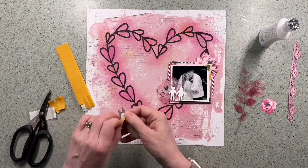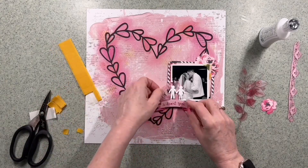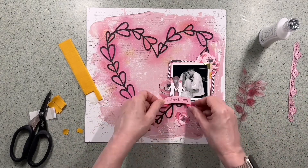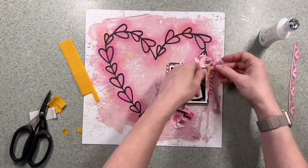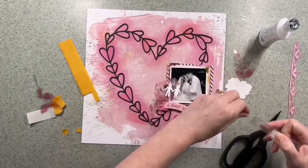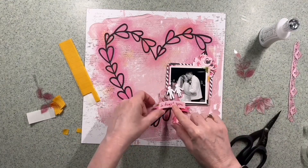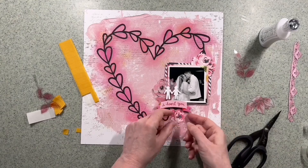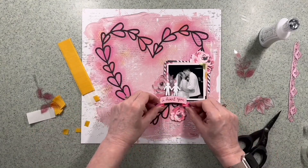I'm going to put all the embellishments around the cluster, and I'm adding some foam to some of the bits just to add a little bit of depth. I really like the Bramble Fox Boy and Girl Holding Hands — that's really cute and it's just going to sit on top of the title once I've got these flowers and leaves tucked in. Just using a bit of double-sided tape on the leaves just underneath the photograph so you can't see the tape, and I'm supporting the title with some foam.